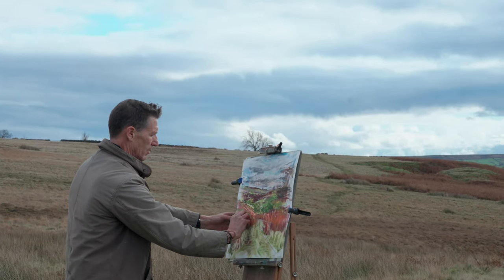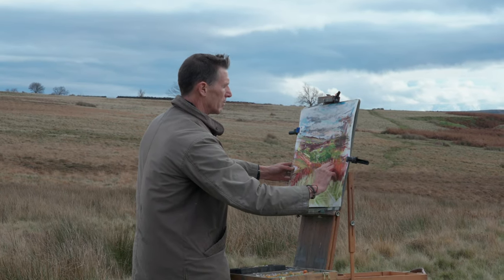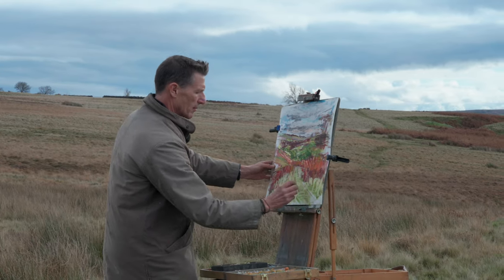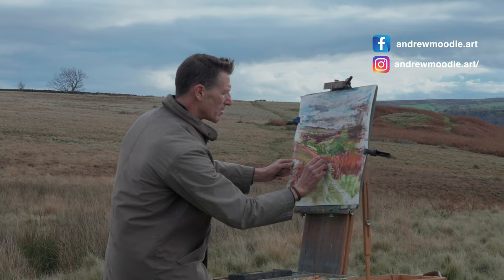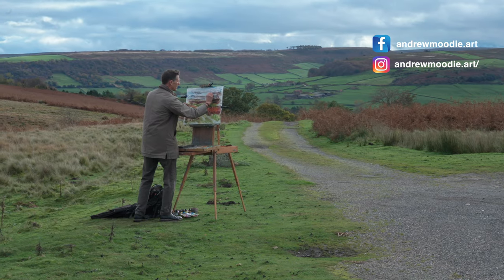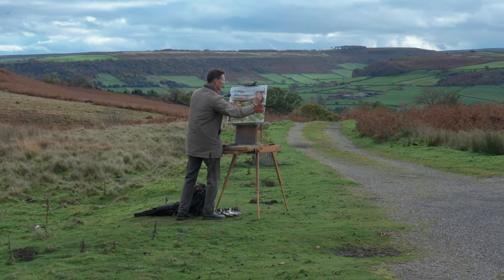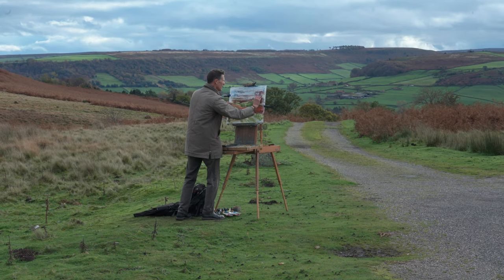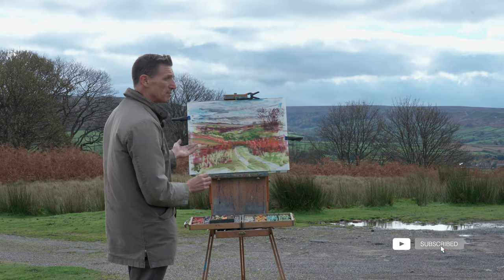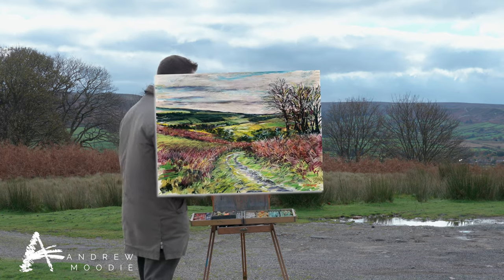So I'm happy with where I've got to today. I've been working on this for perhaps a couple of hours. The light's beginning to change now so I'm going to take a couple of photographs and finish the painting off back in the studio, but it's been a great day despite the wind and the cold. The scene's just amazing — I think it's going to turn out to be a really lovely painting capturing the essence of autumn in the North Yorkshire moors. Thank you very much for watching. If you've enjoyed this please like and of course subscribe to my channel, and I'll see you on the next one.